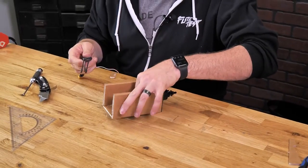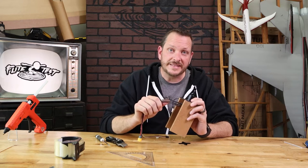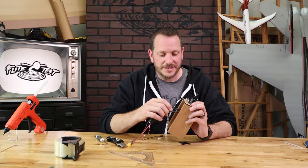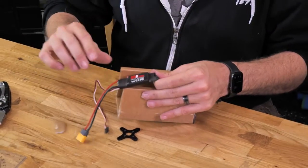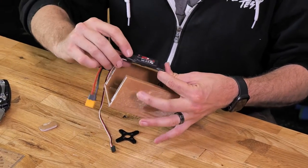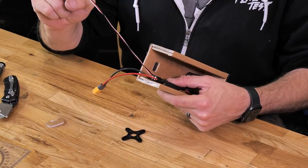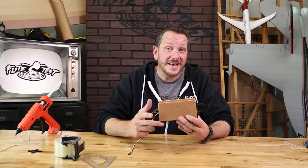Now that the motor is screwed on, the last step is to attach the ESC. The orientation you plug in the three ESC leads decides motor rotation — if the motor runs backwards, simply swap any two of the three motor leads. Using velcro or a little hot glue, mount the ESC onto the sidewall so the battery lead goes out the back and also the signal lead. Our power pod is now done — we're moving on to the landing gear.